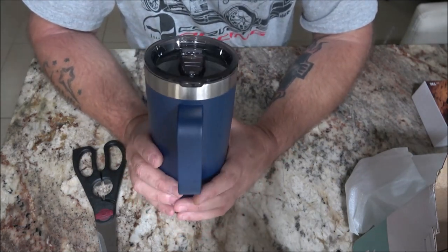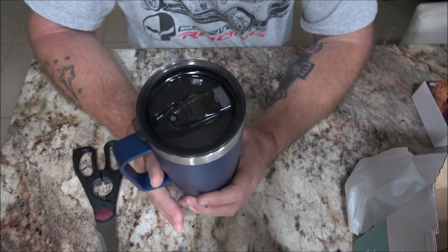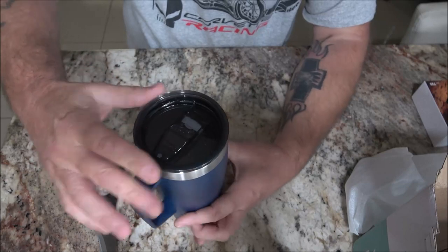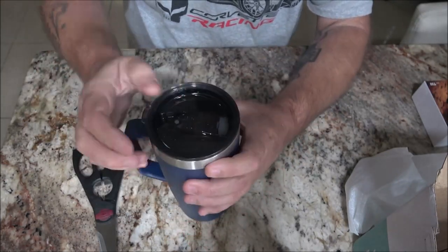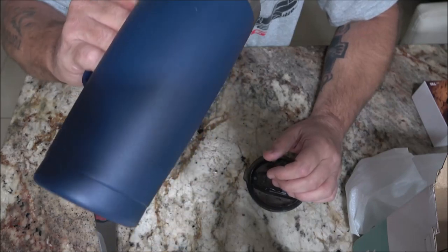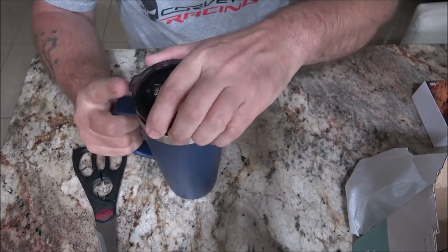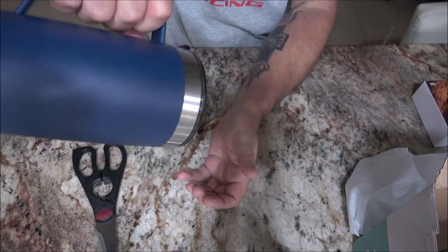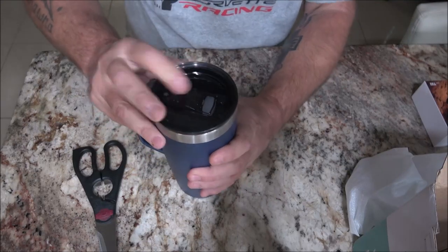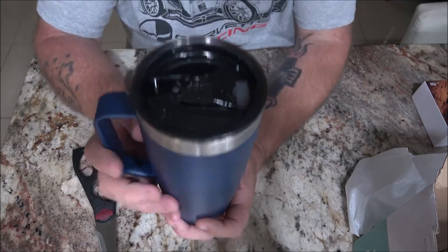I'm not going to do an 18-hour test and a 6-hour test. Anything that's supposed to be hot, I'm not going to drink after 6 hours even if it's still hot. Same way with 18 hours — if I put water in here, I'm not going to drink it 18 hours later, I'm going to dump it out. But what we can do is a leak test. I got some water in here, let's close this up. Not one drop is leaking out of that, so that's good.